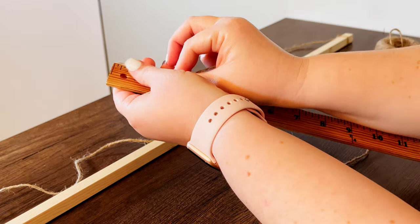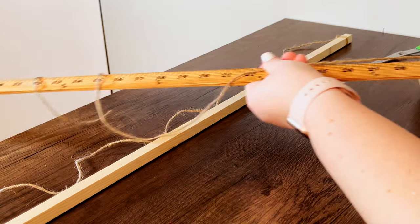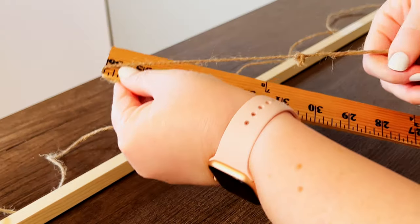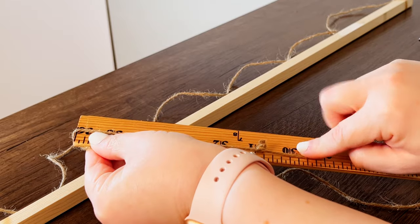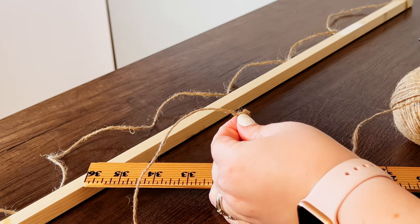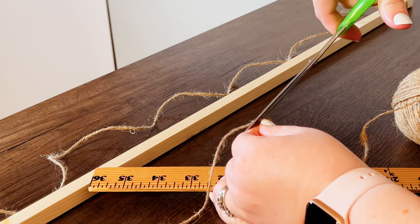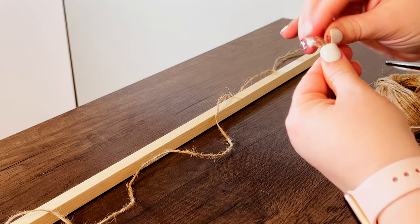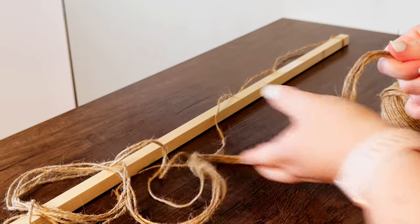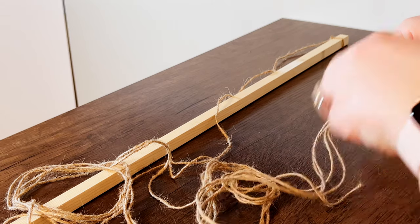I ended up cutting the dowel rod down to two and a half feet — that was six inches off. For the jute cord, I cut five pieces at 40 inches each, which is three feet and four inches. I wanted it to hang about three feet, so I did four inches extra just in case. I cut five pieces because there's something about odd numbers that looks a little better than even, and five pieces would be about every six inches on the dowel rod.